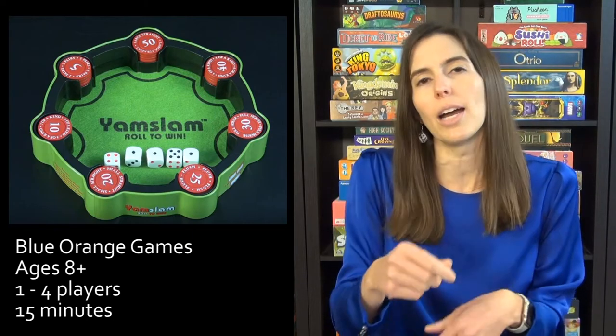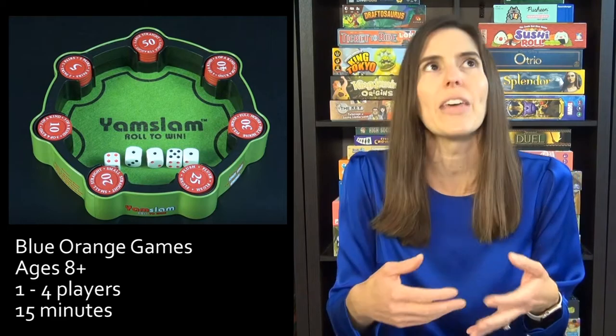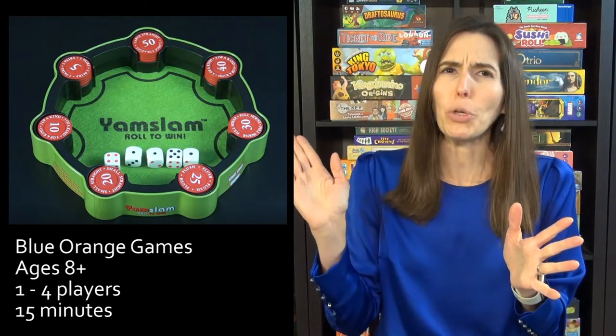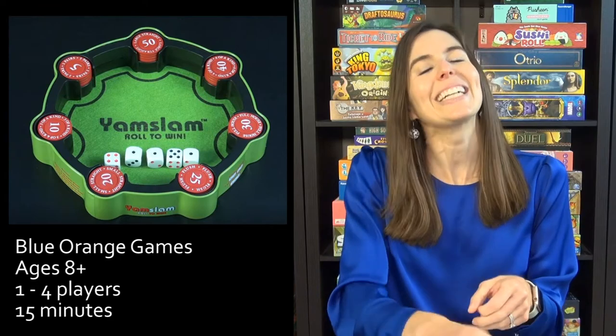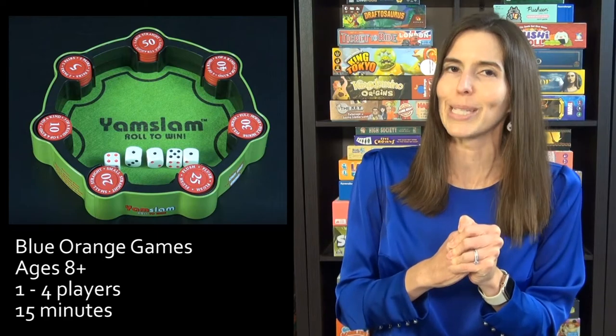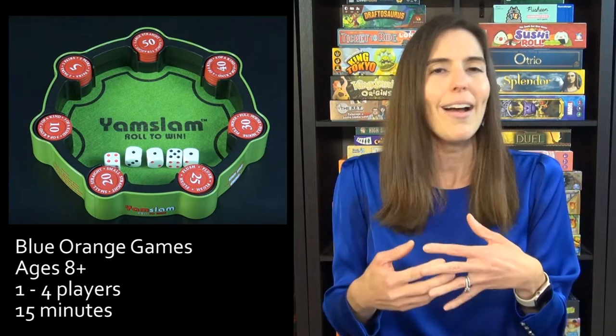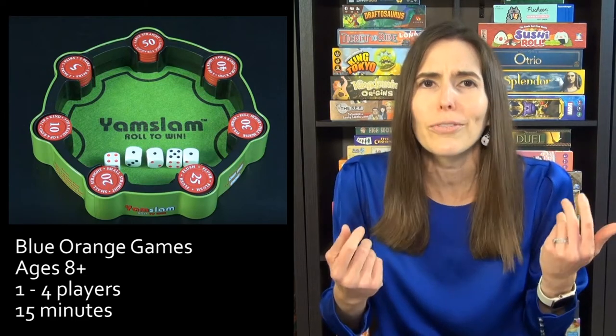In Yahtzee, I'd often get halfway through and have to cross out my Yahtzee score, and then later actually roll a Yahtzee that wouldn't count for anything. In Yam Slam, you are always rewarded for rolling five of the same number — it's called a Yam Slam. There's no chip for it on the board; you just collect whatever the highest value chip is left and get a bonus turn. So it's always exciting. This was our number one poolside game this past summer — really easy to play, and kids and adults both loved it.